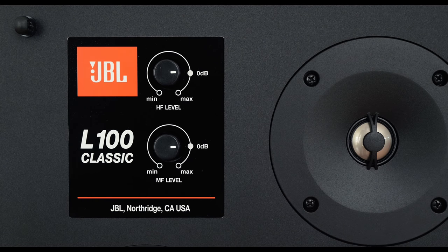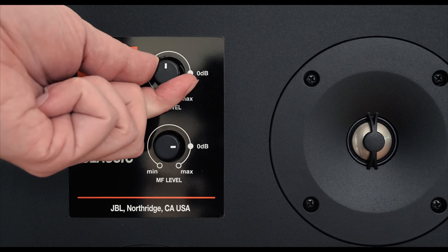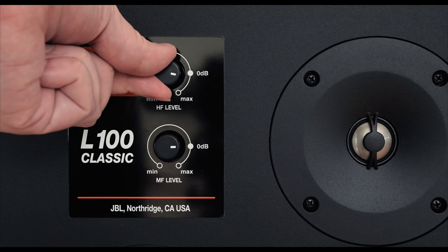The best part about the sonic signature of the speaker is that if you want a little bit more sparkle on the high end, or maybe you have a really live room and you want to tame that high frequency down a bit, there are high frequency and low frequency level controls — a carryover from the original. For the purposes of my review, having experimented with them, I did leave the dials in their neutral position because I found that's just simply where the speaker sounded best.